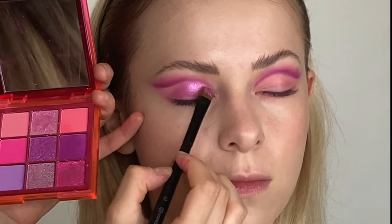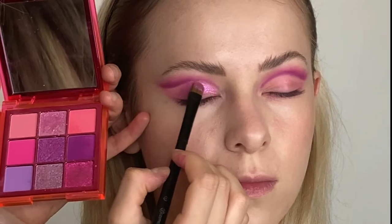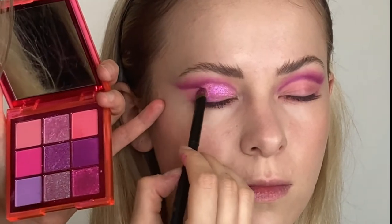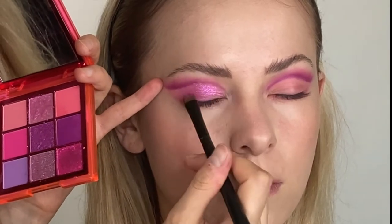On her eyelid I'm using the bright glittery shade, but not only that — I mix it with the other ones to create the same gradient effect on the lid as in the cut crease.